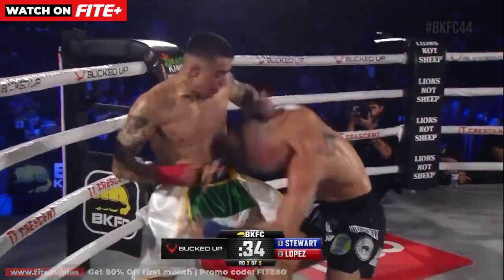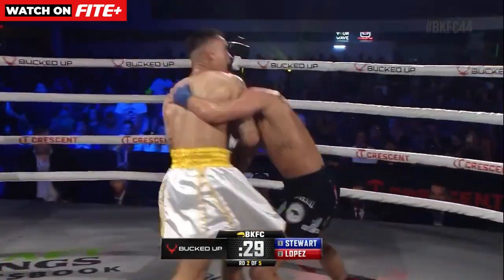And into the clinch, left and right hand, counterless. Stiff left jab from Lopez, Lopez up.